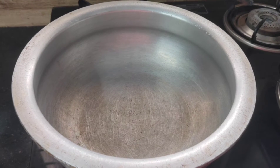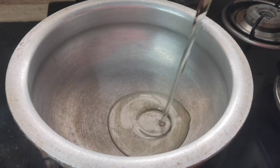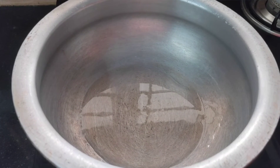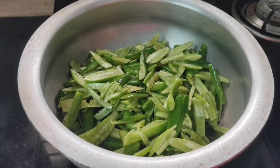Put oil in the pan. Cut 1 bowl. Add 1 spoon of salt.